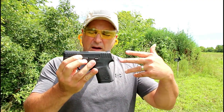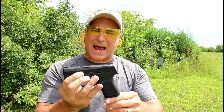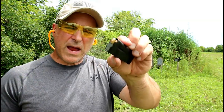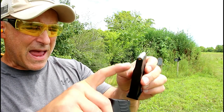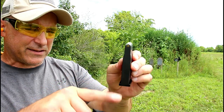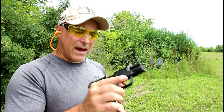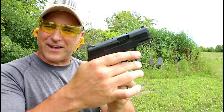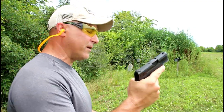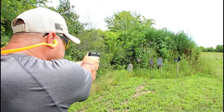Now I've got some Winchester USA Forged ammo — the cheap steel case stuff — and I want to see if it's going to feed, fire, and eject. Let me load up both mags. This is Winchester USA Forged steel case ammo — very dirty stuff. Worth noting it's a single feed into a staggered stack magazine. I'll lock the slide back, punch the mag in, and drop the slide. It does drop, as many polymer frame guns do. Let's see if it feeds, fires, and ejects this steel case.